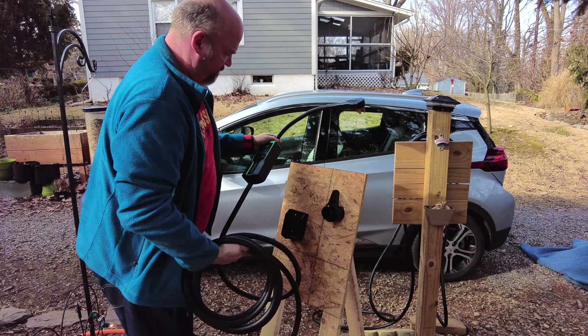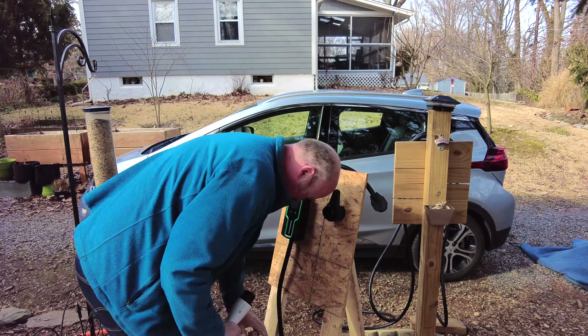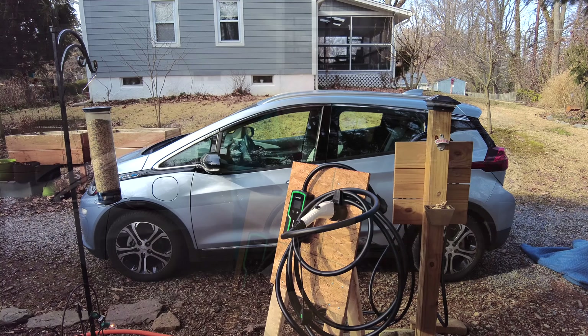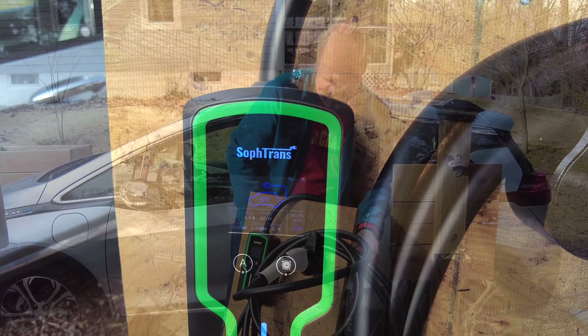Now we'll go ahead and hang the unit in the bracket. I'm just going to rearrange the charge cord a little bit here, as it's a lot of thick cord to hang on this small hanger. The final step to getting it running is to just go ahead and plug it into our NEMA 14-50 outlet.